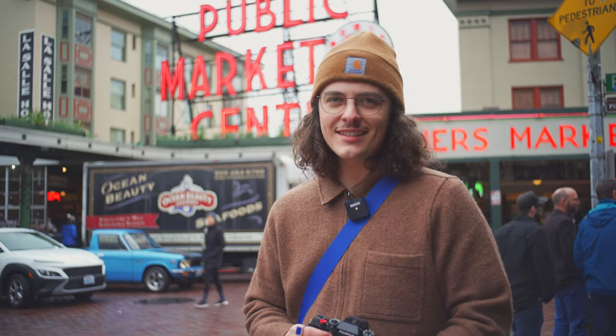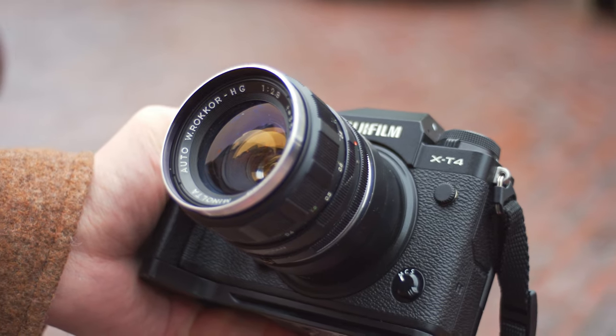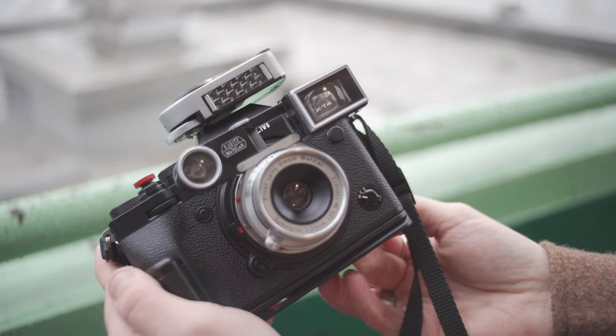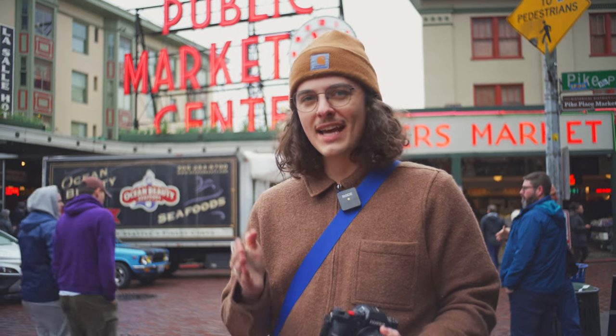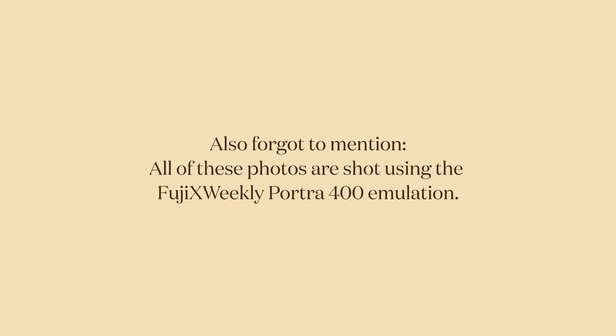It's going to be a cool experiment into seeing how adapted lenses perform, both for photo and video. On here right now I have an adapted Minolta 35mm f2.8. I also have an adapted Leica 35mm f3.5 lens. Nash is shooting on an adapted 35mm Mamiya Secor lens. So the entire video is being shot on adapted 35mm lenses. Let's go see how they do.